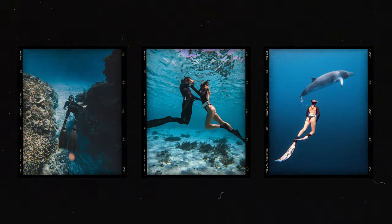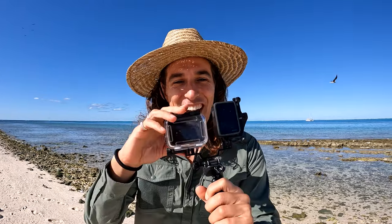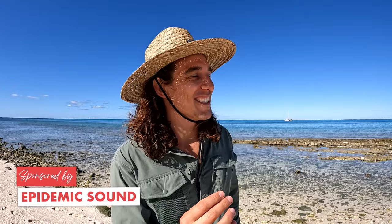Since we've been living on a boat for the last two weeks and we've got another two weeks out here, I wanted to share my tips for shooting underwater photos with our GoPros. All the music you hear in today's video is from the amazing team at Epidemic Sound — huge shout out and thank you to them. Today's video is sponsored by them; more on that later.